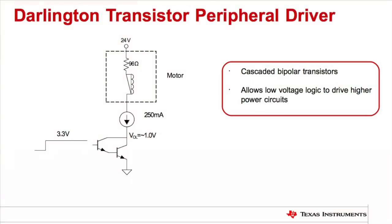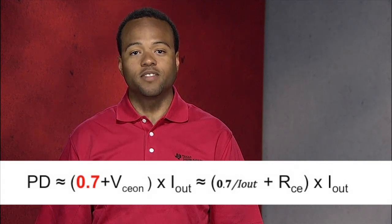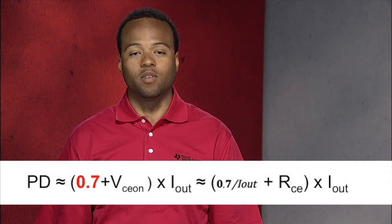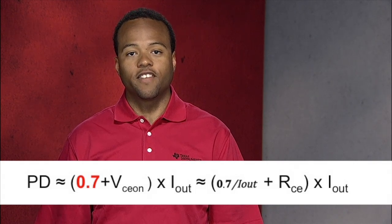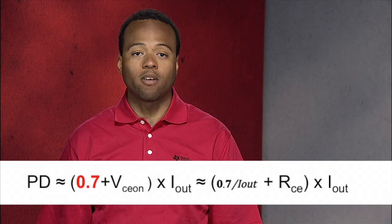Whenever designers need to control a high voltage peripheral using a microcontroller, it is common practice to use a Darlington pair or a Darlington pair array. This allows the MCU to interface to devices with higher power demands like motors, relays, and LEDs. Unfortunately, this Darlington implementation adds a 700 millivolt offset to the low level output voltage or VOL, significantly increasing the dissipated power as shown on this power equation.